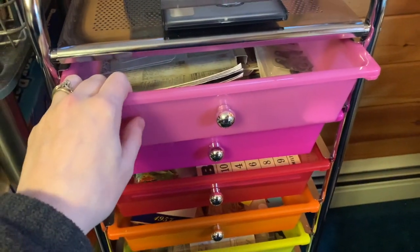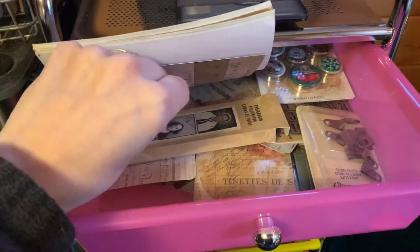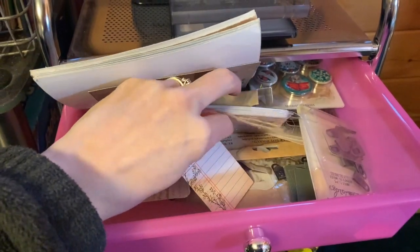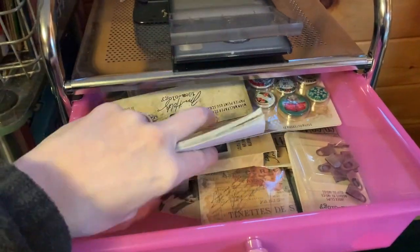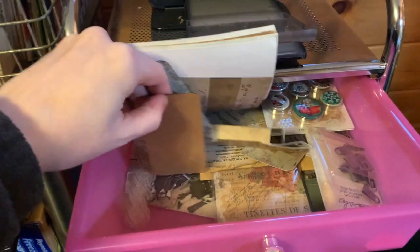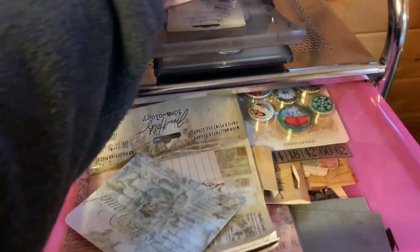That was when I was in a crafty hole or I had crafter's block and I didn't know what to do, so I just tried to get my creative juices flowing. So this top drawer is my Tim Holtz drawer. I'm not sure if I'm going to take anything. If I take anything, I can use this. Maybe I'll use those things too, so let's put those up here.